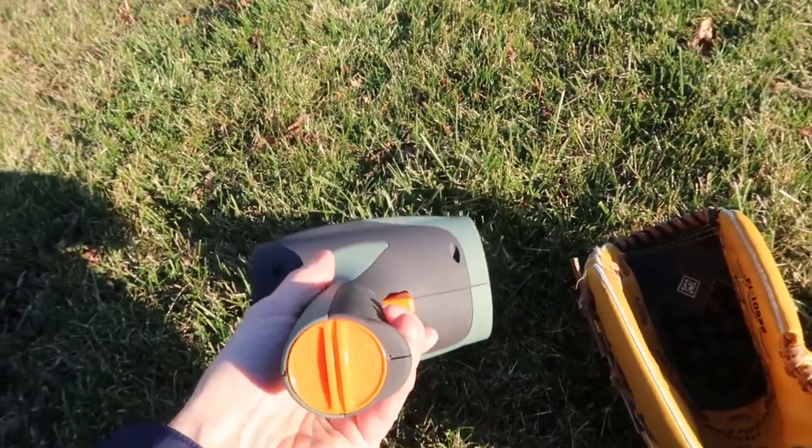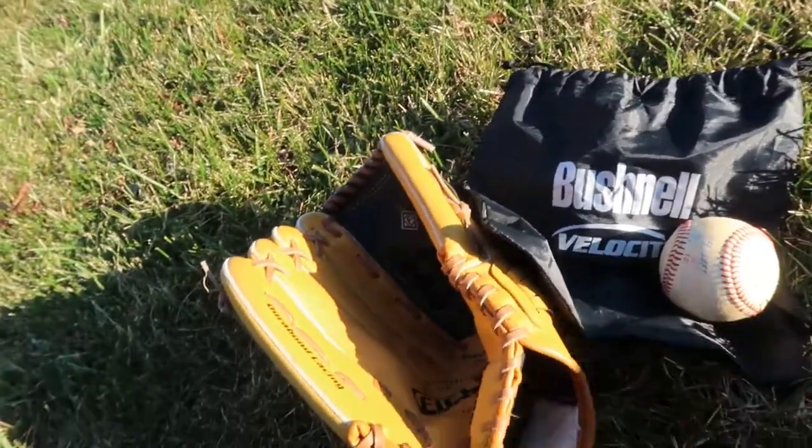It's a pretty compact gun. Takes two C batteries. It comes with a little rain-proof bag, which is nice if you ever take it out to a baseball field — you don't have to worry about it getting wet.